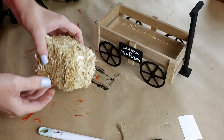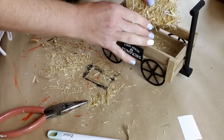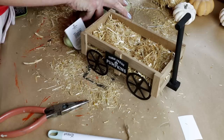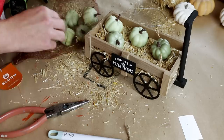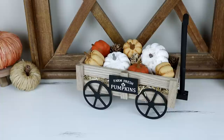Then I'm adding some hay from Dollar Tree — one of the little mini hay bales. I took my pliers and cut off the little wire that was around it because I wanted the hay to just spread on the inside of my wagon. It's super messy, but I think it was worth it. Once I have the hay inside the wagon, I just place some mini pumpkins inside or over top of the hay, and I also added a few little pine cones. I did switch out the pumpkins for ones that were a little bit more colorful.